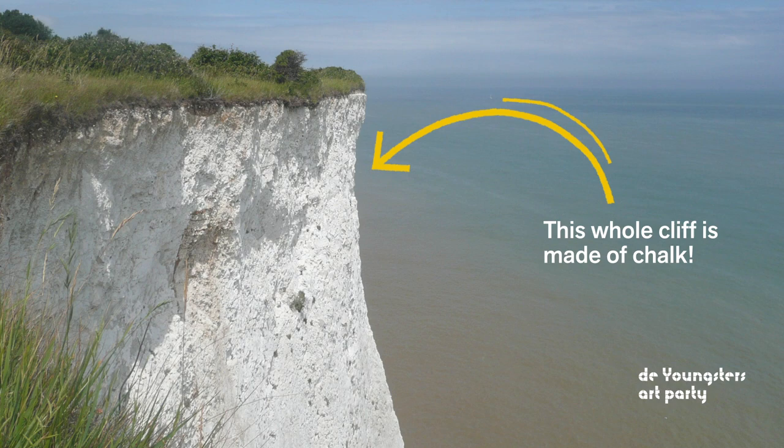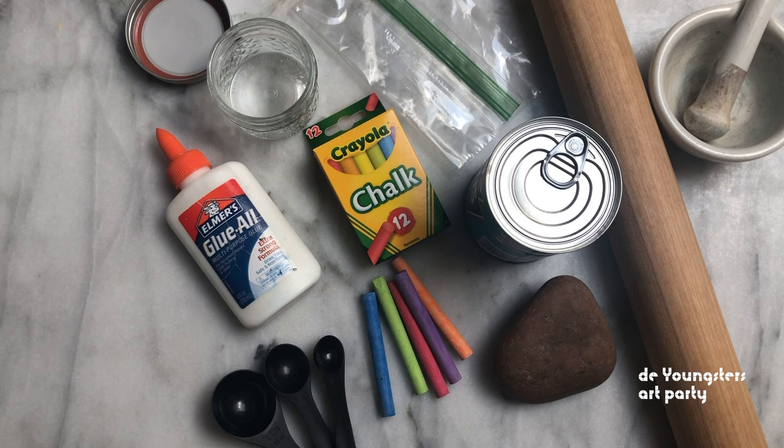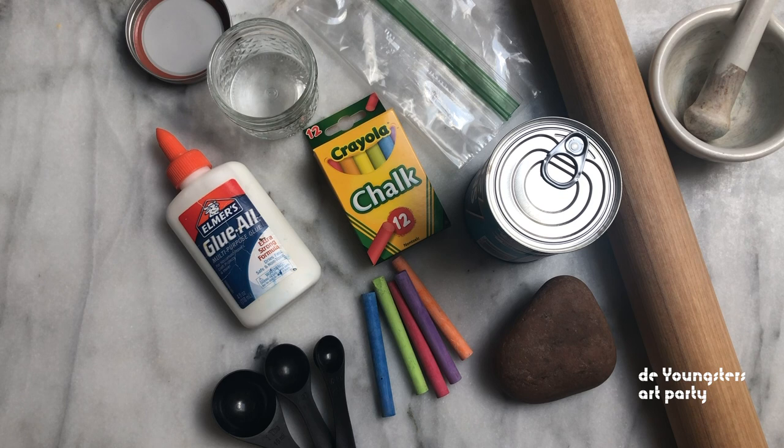Are you ready to make some paint? You'll need some chalk, a baggie, something to crush the chalk with, a jar, a measuring spoon, white glue, water, a paintbrush, and a piece of paper to paint on.